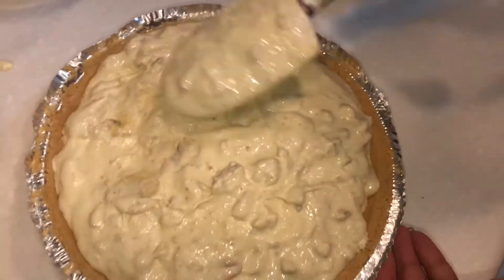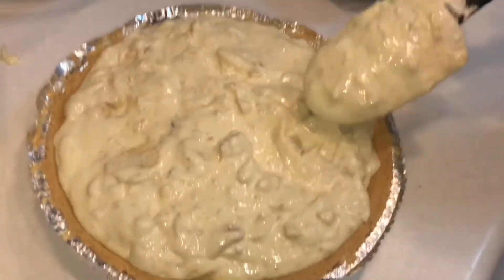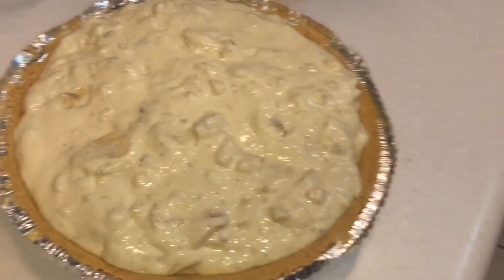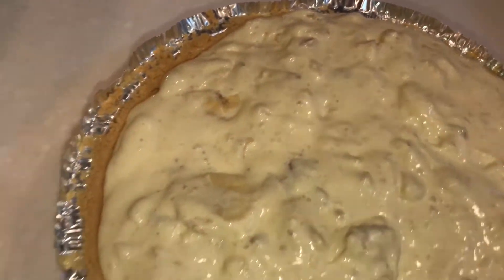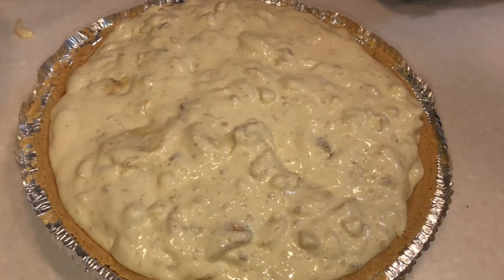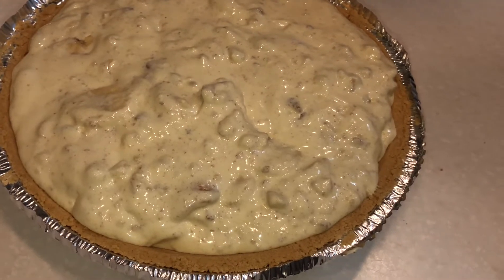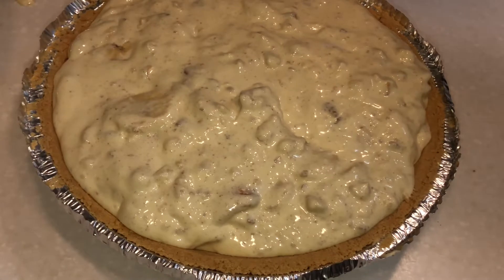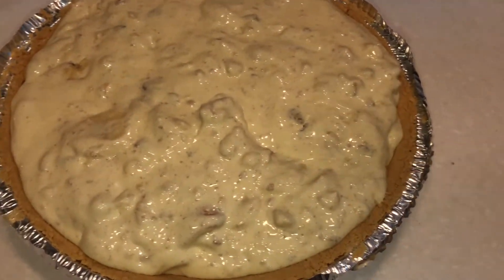Take your pie crust and go ahead and start layering your pie. You see how easy that was! I'm going to take some aluminum foil, wrap it up, and put it in the freezer for about a good two to two-and-a-half hours until it gets nice and firm and cold. It doesn't take long after that to get ready to serve. I wanted to introduce this to you guys.